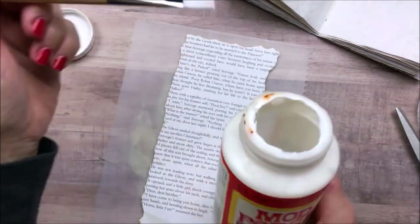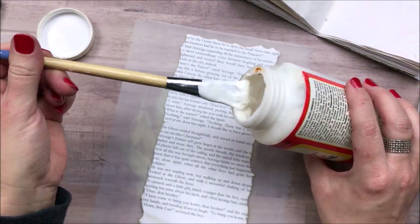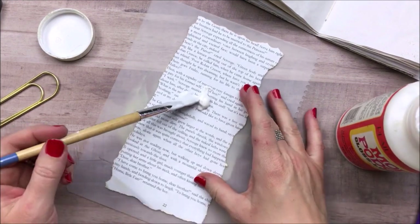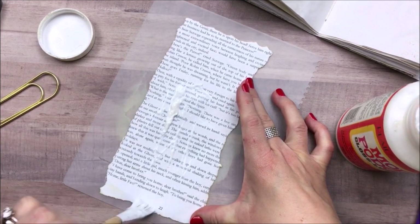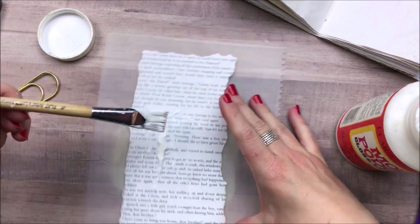I end up using Mod Podge to glue my book page down to the paper. It doesn't really matter what glue you use here — I only have a little bit of Mod Podge left in this bucket, so I'm just trying to use it up.